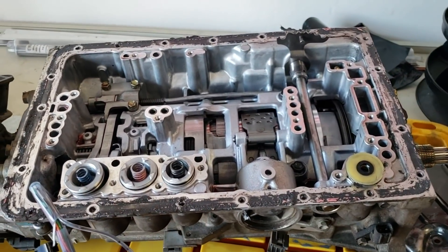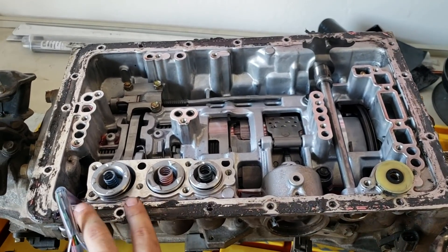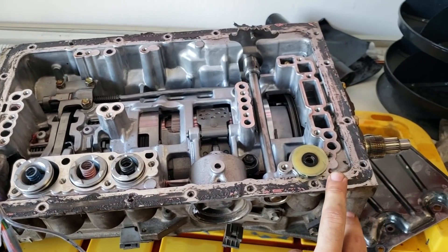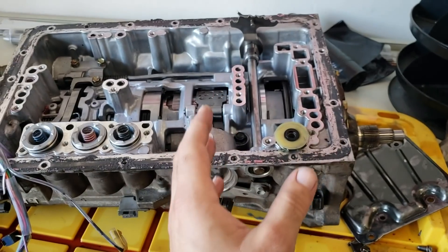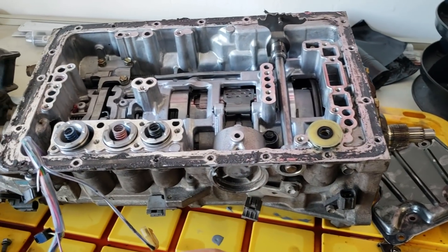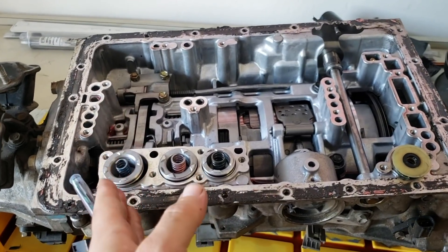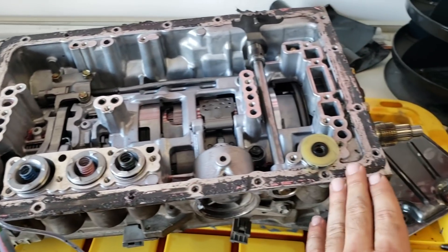The actual process of shimming the accumulators is pretty straightforward, just a little technical. The first three accumulators you want to shim 14 to 18 millimeters. The last one is going to be 8 to 12 millimeters. The higher you shim them, the more aggressive the shifts will be. So if you want to keep it a little bit less aggressive, do 8 to 14 millimeters on these; if you want it more aggressive, go to 18. Same with this last one — between 8 and 12.